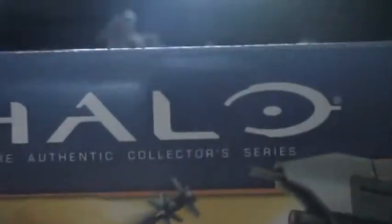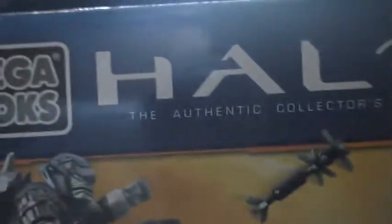The box says Halo Megabox, the authentic collector series, Master Chief - 10 years of it. It tells you what it comes with. Set 5 in the series, 69 pieces, 8 plus. Set number: ODST Ambush.